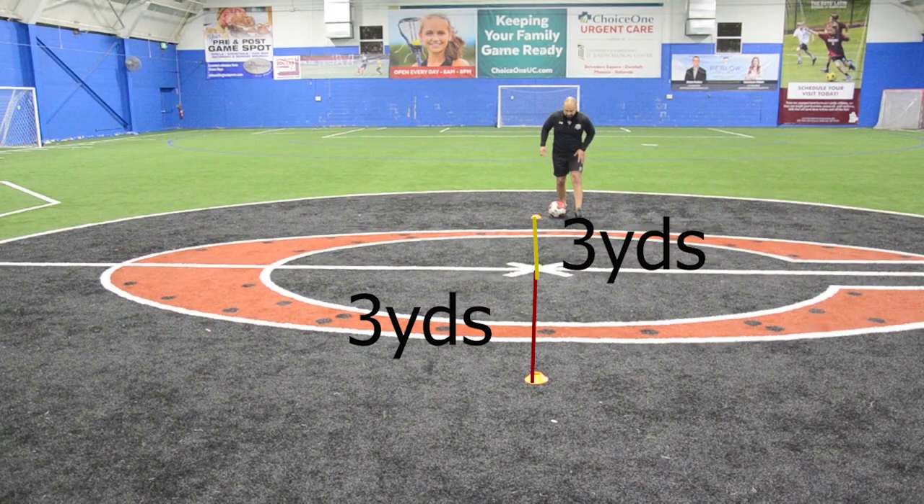Dribbling Setup. On a six-yard line, put three cones three yards apart. Dribble around the cones in a figure of eight without touching them.